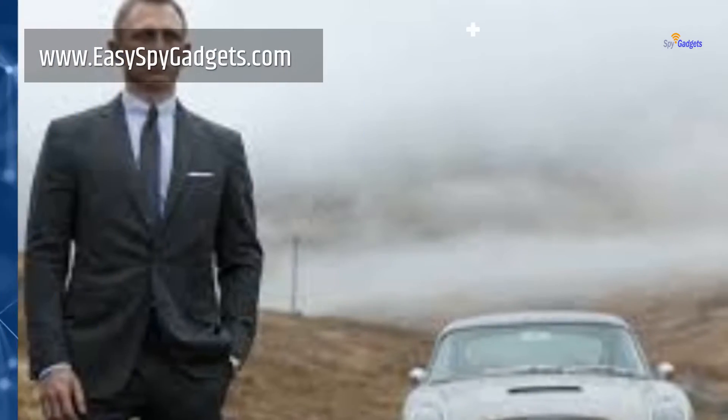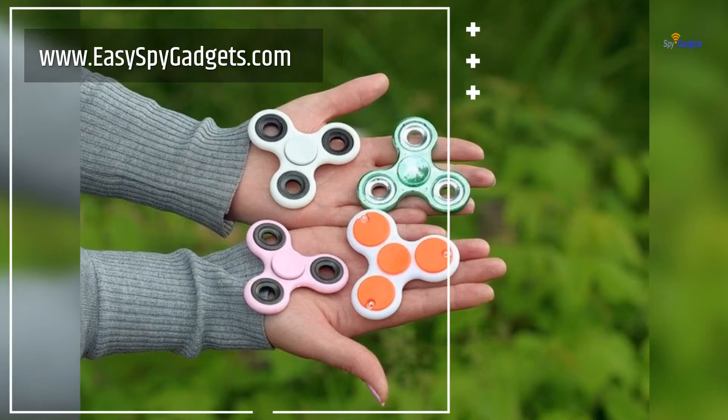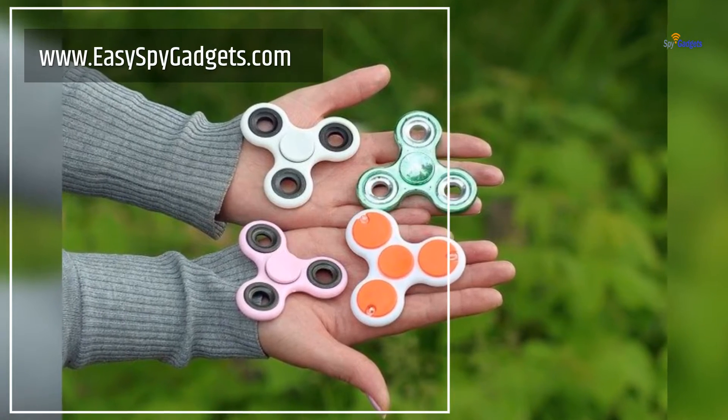How To Make Spy Gear For Kids. Everyone loves movies — some like romantic, some have interest in action, and some look forward to watching mystery and spy.